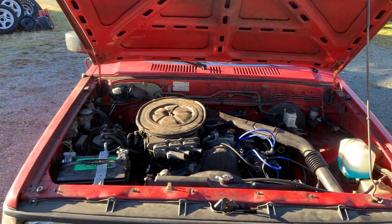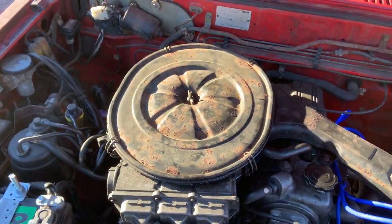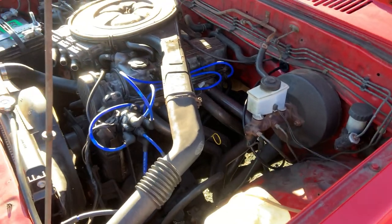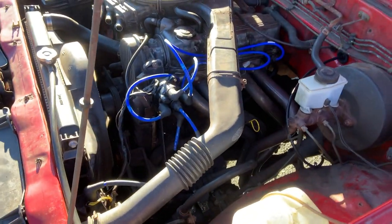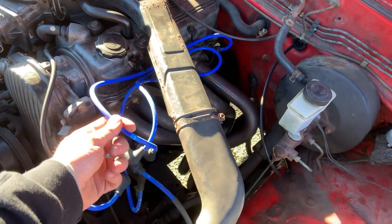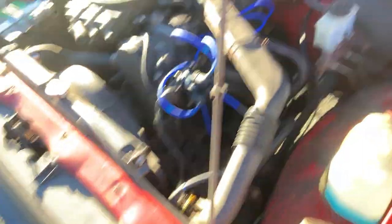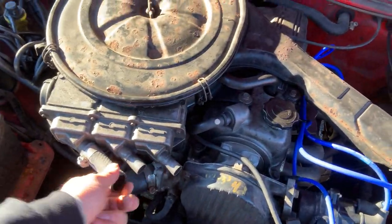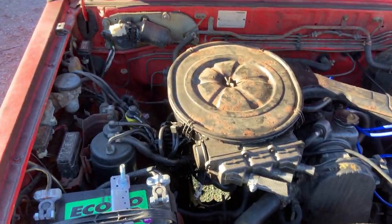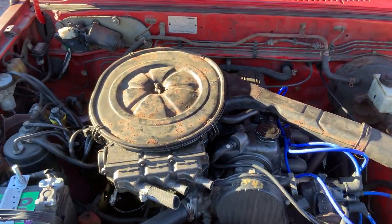Under the hood: all 2.2 liters, 75 or 80 horsepower of glory — carbureted motor, one of the last carbureted vehicles ever made. The previous owner installed a Pacesetter header and says he did the head and head gasket too. It doesn't run quite right — it's got a skip. I did the plug wires, NGK wires, and a distributor cap for under 40 bucks total, which helped a little. The smog system stuff is deleted so there are probably vacuum leaks, which might be causing the misfire.